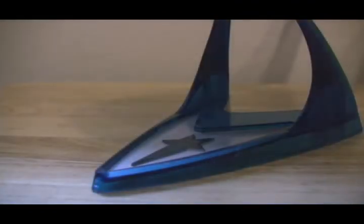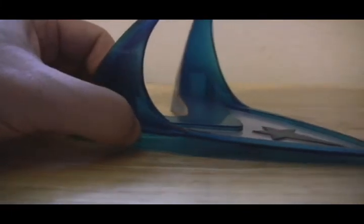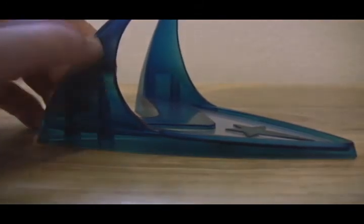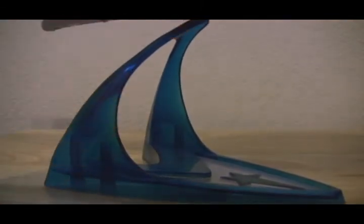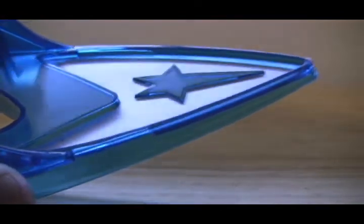Here is the Enterprise out of the box. Let's look at the stand first — it is actually a lot better than the stands that came with the previous Enterprises, because it is much more solid and stable. The other ones only came with one support which was really easy to break because it was so thin, but this one has two supports, which makes it a lot harder to break off. The transparent blue color is really nice and they have the symbol on it in silver — the stand looks absolutely fantastic.